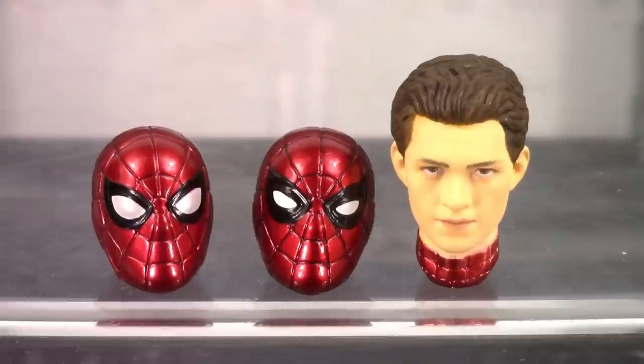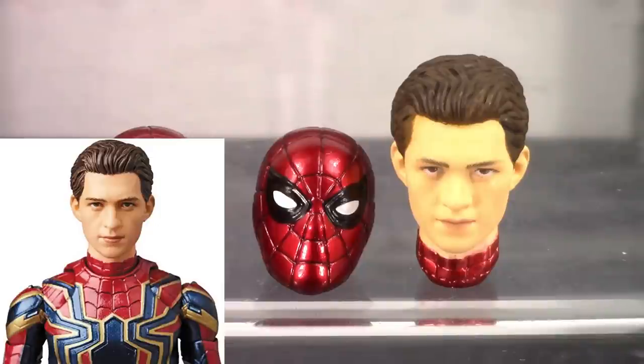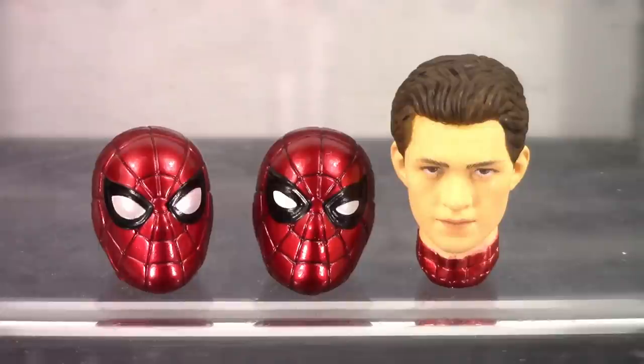The face sculpt on the unmasked head isn't too bad — it definitely does not look as good as the promo pics, but it does look better compared to the Homecoming Spider-Man unmasked head, and it's definitely better than not including one at all. It does have the likeness of the actor Tom Holland — not perfect, but definitely not the worst either.